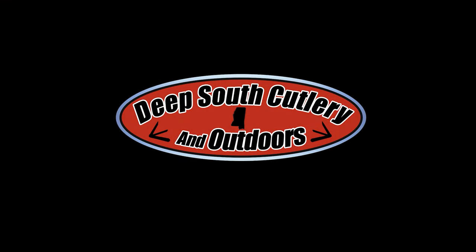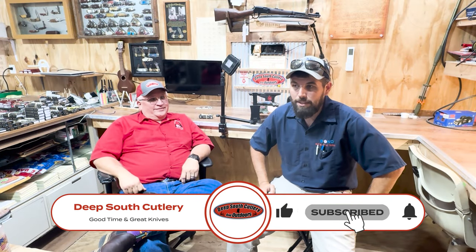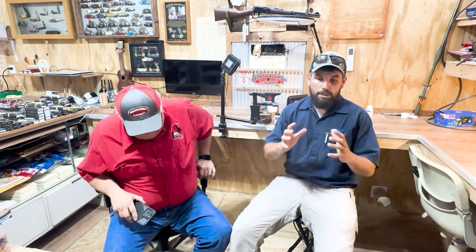Welcome back to Deep South Cutlery, here in the knife shop. We want to start doing a few little series of videos — pray for Joe to cooperate. You all help us out, write some questions down below if you want us to talk about something. We sure don't know everything but we do like looking it up and trying to figure it out.